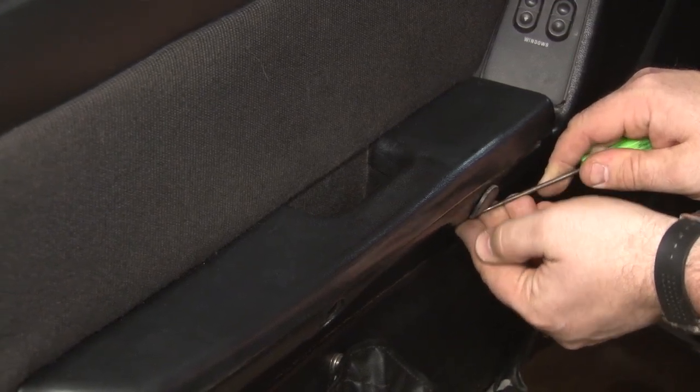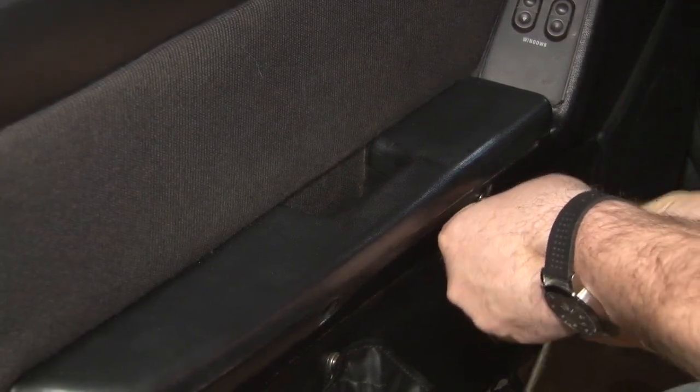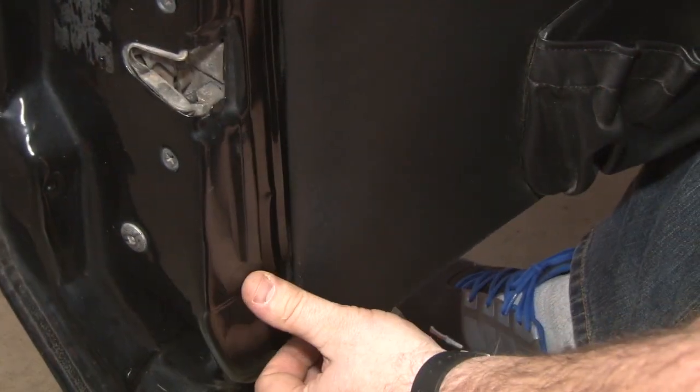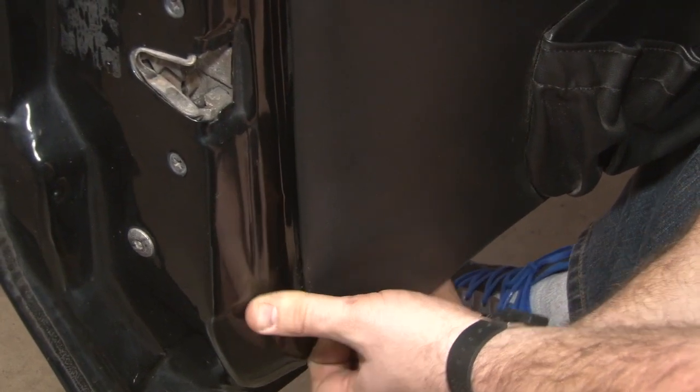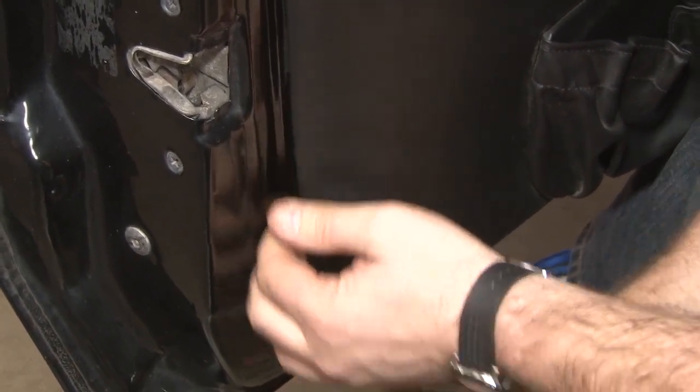Get the other one off — slip a little pick underneath the corner and pop it out. Once you remove the other hardware, the only thing holding our door panel to our door is going to be the door panel clips. We're going to start at the bottom, pop the clips free, and remove our panel.